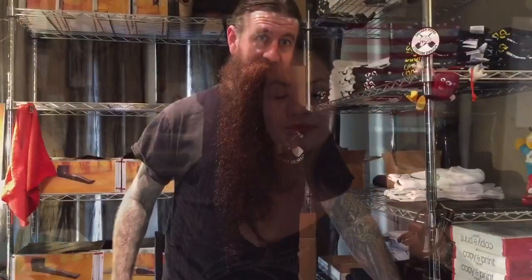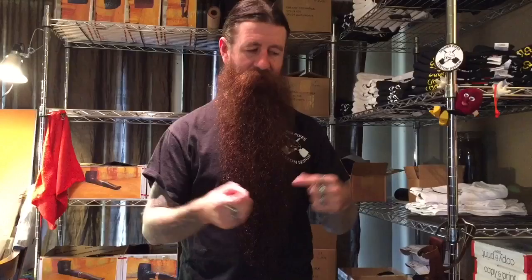Hello YouTube, many of you guys have asked how Jason shortens his beard — we're about to show you. We get asked this question all the time: how do I go from having a long beard down to my chest to a short beard down to my shirt line?